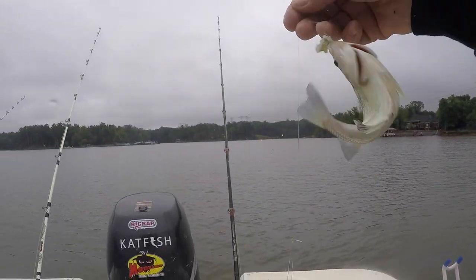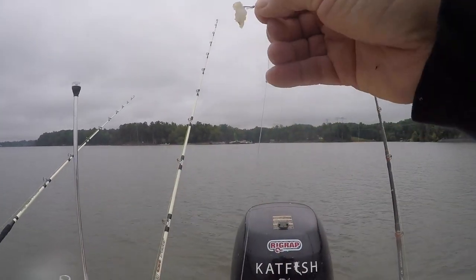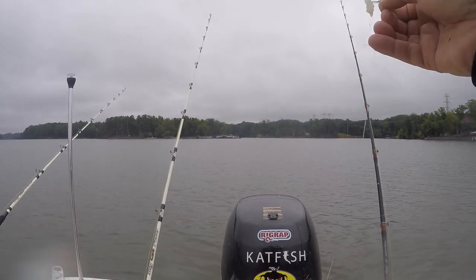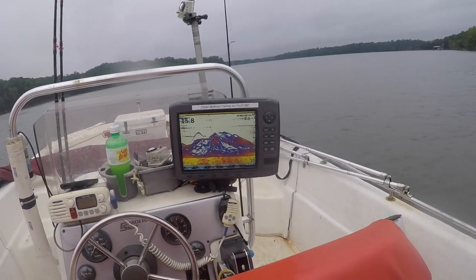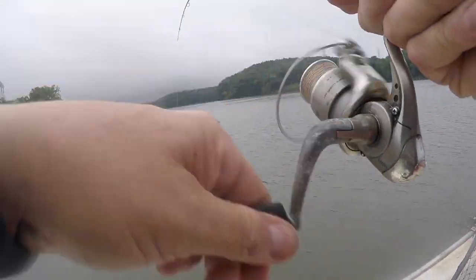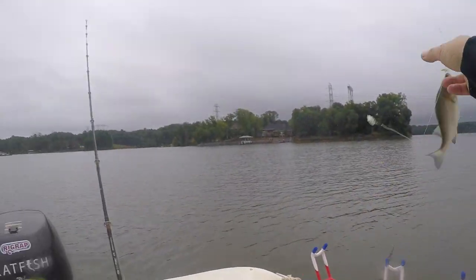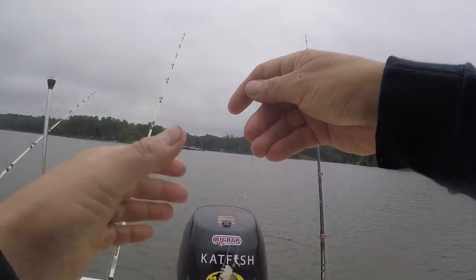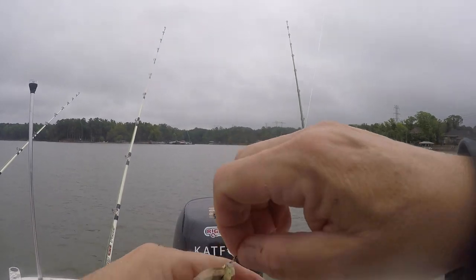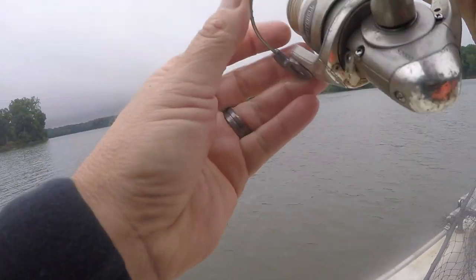We're efficiently killing them, folks. As you can see, the screen is covered and I'm catching them — two, two, headed on the way up. Nice landing.